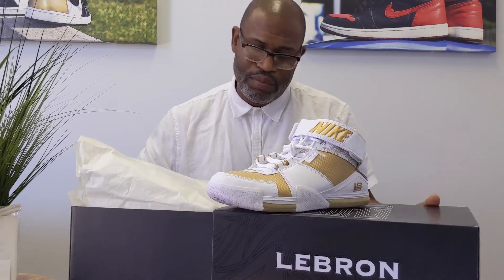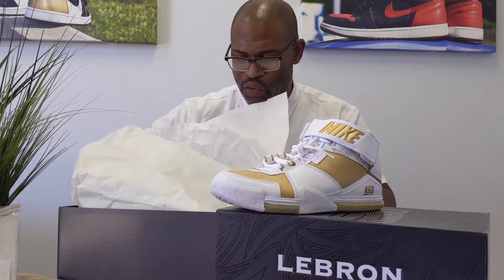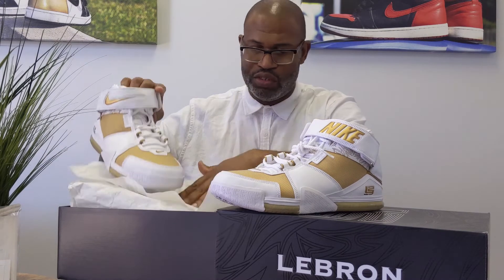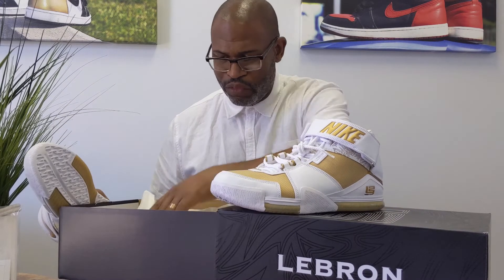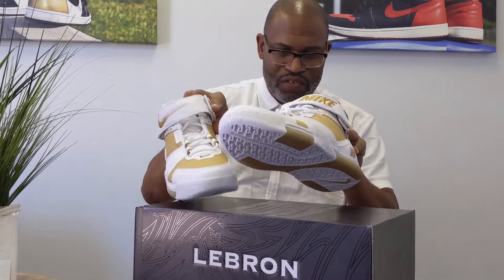The LeBrons obviously harken back to a different time. And in 2004, everybody was wearing the baggy clothes and the big XXXL t-shirts and stuff like that. So you had a completely different look that was happening.